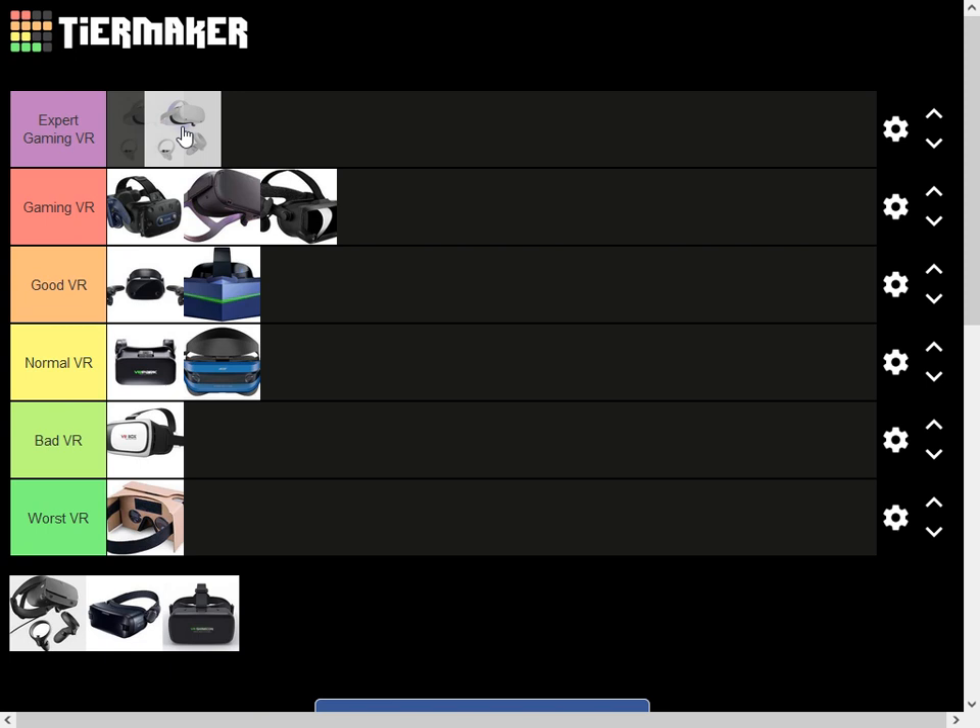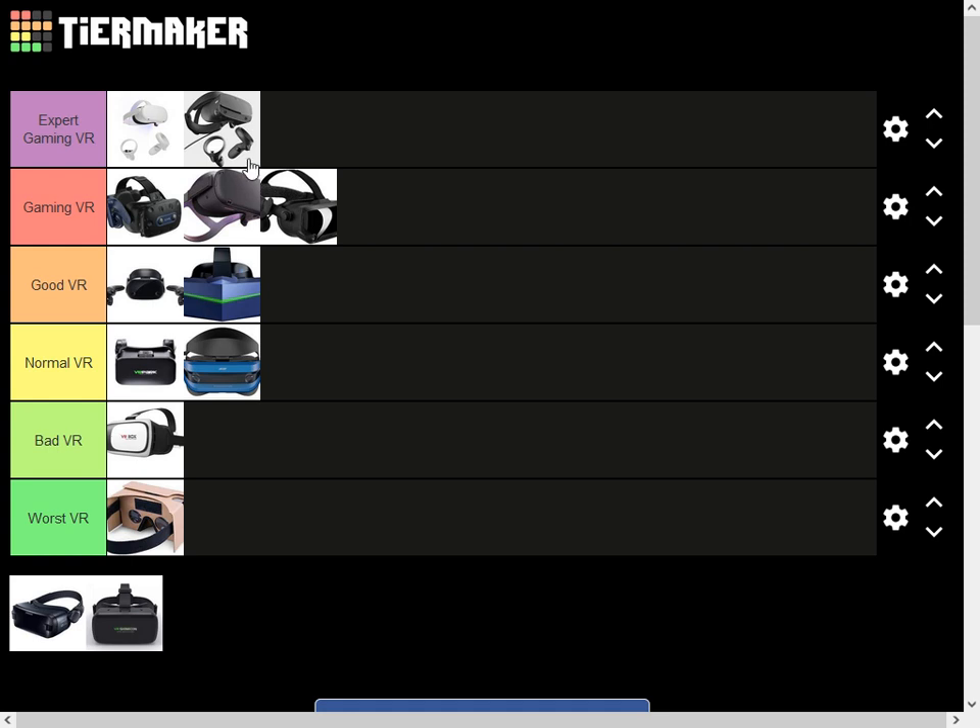Some YouTubers also use Oculus Quest 2. I'll do Oculus Quest 2 first. Oculus Quest 2 is a VR that you can play without a PC, which is really really good. You can connect to PC or play standalone. The screen and everything is very good. And the price is not that expensive compared to things like the Pro 2 or PIMAX.